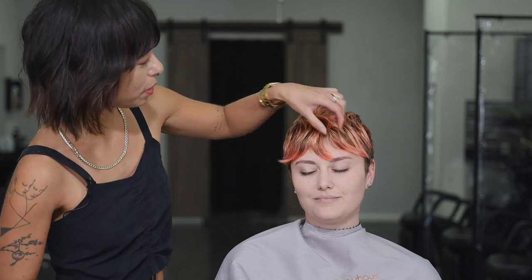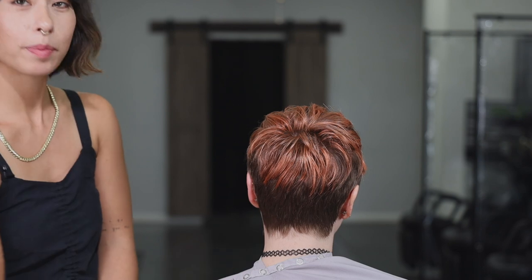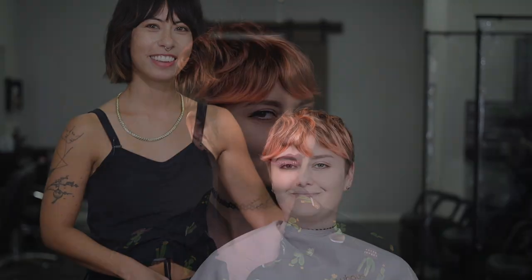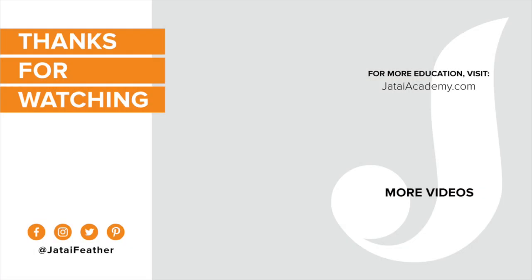Here's our finished product with Liberty. I love the way the layers have really brought out Liberty's natural wave on top. We diffuse to finish her to really show off all the pieciness and movement in the haircut. Thank you for joining us — I'm Erica, I hope you enjoyed this haircut. We'll see you next time.